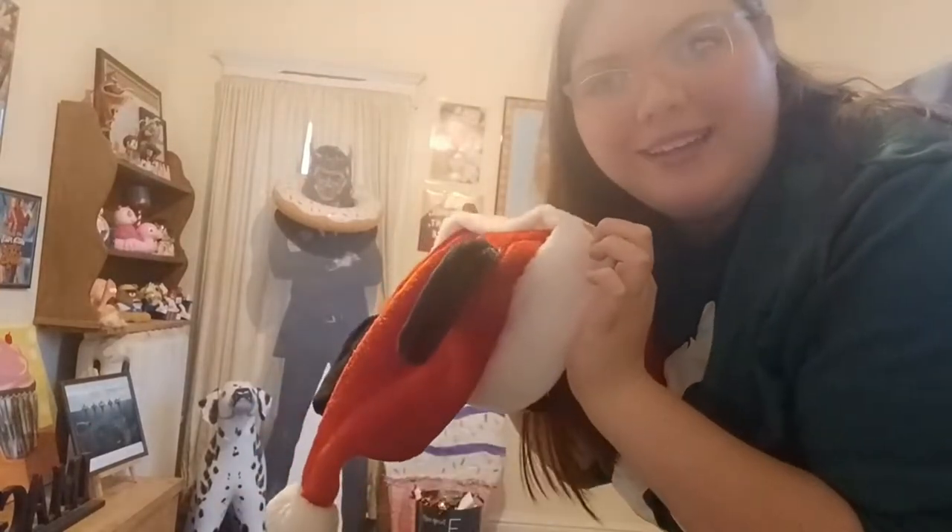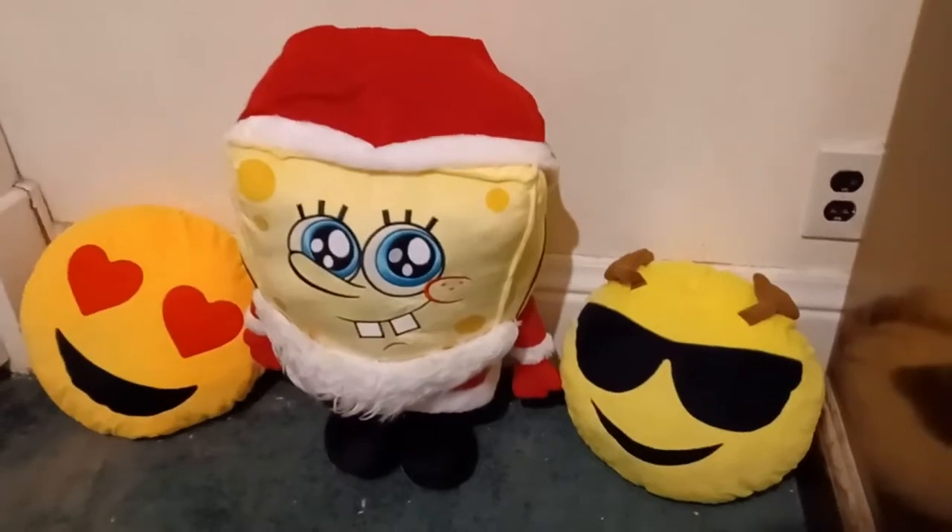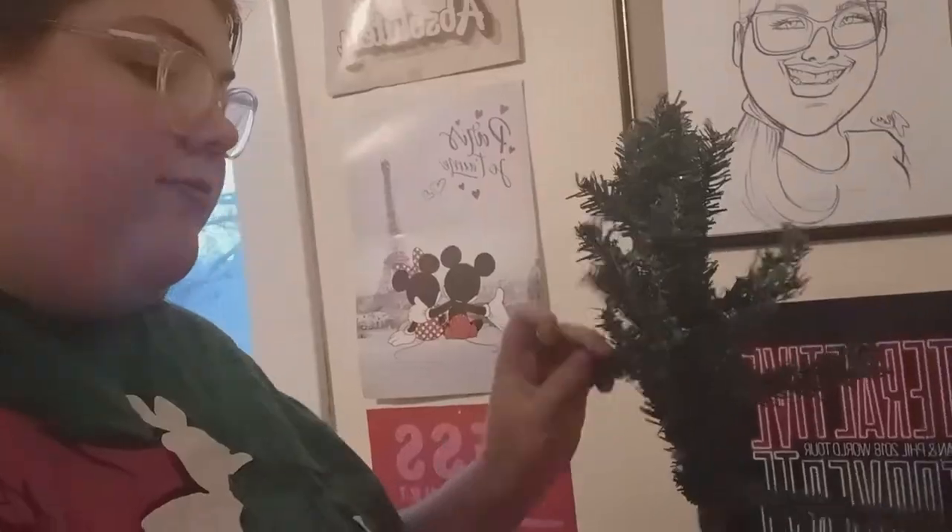First things first, Loki is looking way too summer festive. We need to get him into Christmas festive. And let's spruce up the rest of the room while we're at it. Here he is! Doesn't it look so cute? Now it's time for the coup de grâce — the tree.